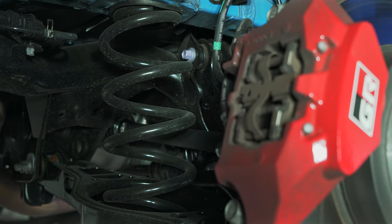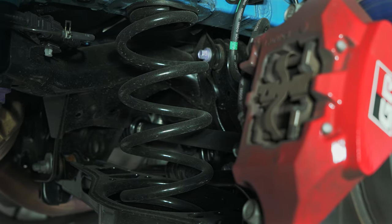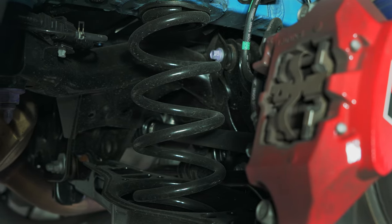Beyond that, the magic is just in the dampers and springs being tuned specifically for this car. Fit in the driveshaft and you have a GR Corolla.